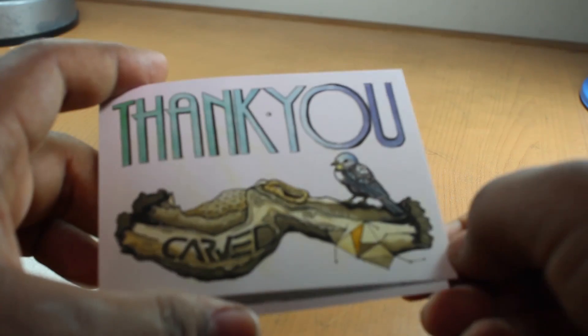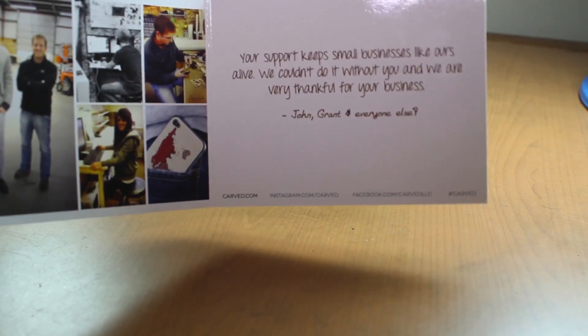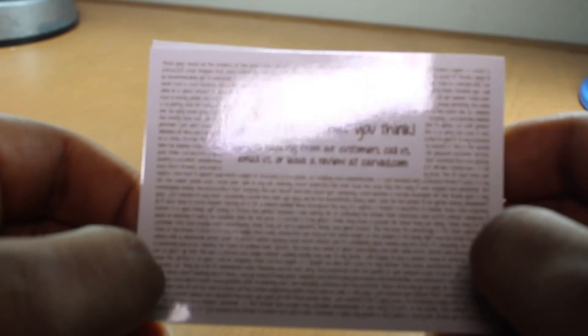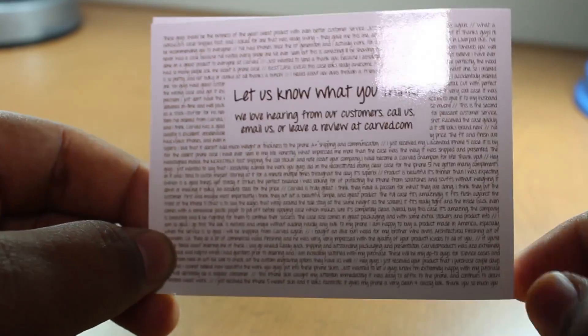We also get a nice thank you card from them for buying their product. As they say, your support keeps small businesses like ours alive, and without your support we couldn't do it. They are asking for your opinion and review, so just email them or write on their website.